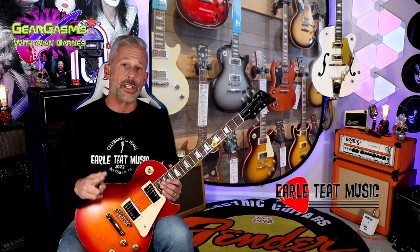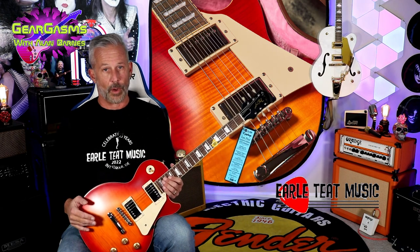Hi everybody, welcome to GearGasms. I'm your host, Alan Barnes. Once again, my good friends at Earl Teat Music in Delmar, Delaware, Chris and Dean, they have hooked me up with this brand new 1959 Epiphone Les Paul.